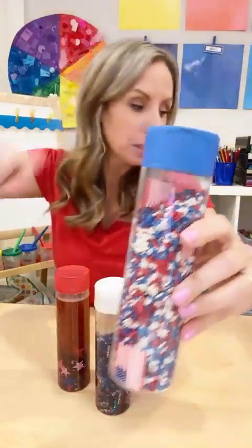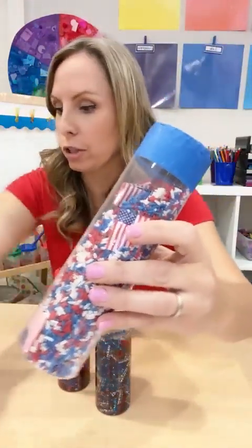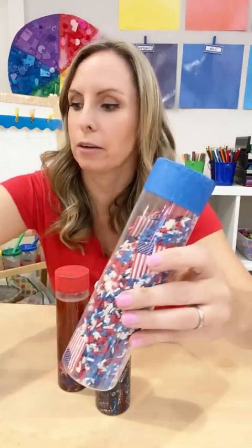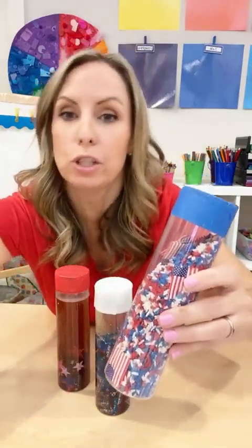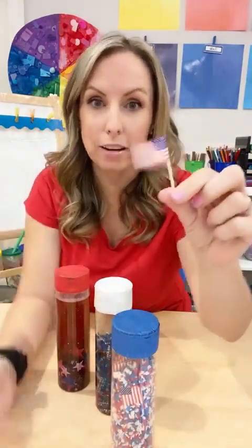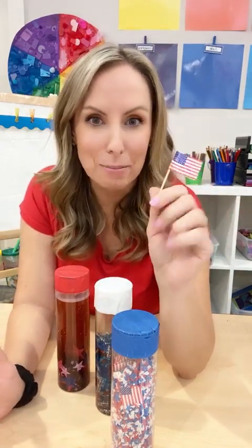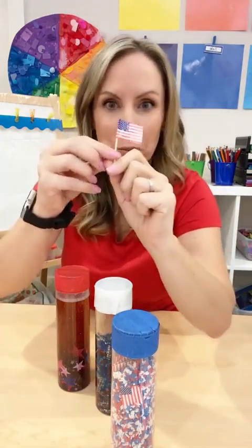I put little flags in the rice bottle — those are the little toothpick flags. Those are great to cut the toothpick off and use as counters. You can buy a set of these, cut the little toothpick off, or keep it on and use them as fun manipulatives for counting or play-doh trays. I'm sure you can grab them at the party store.